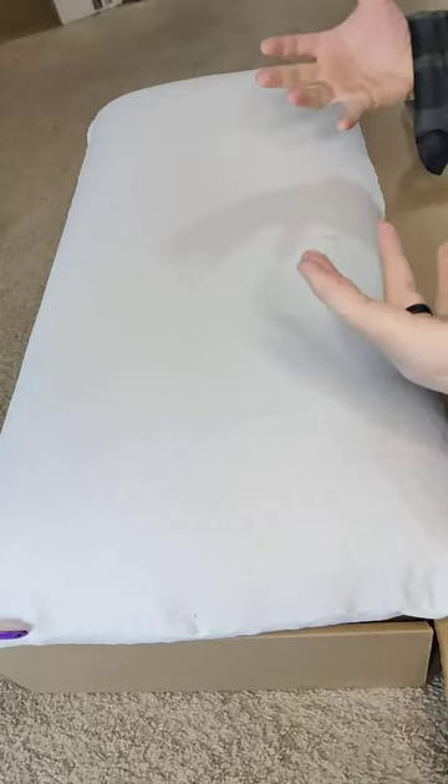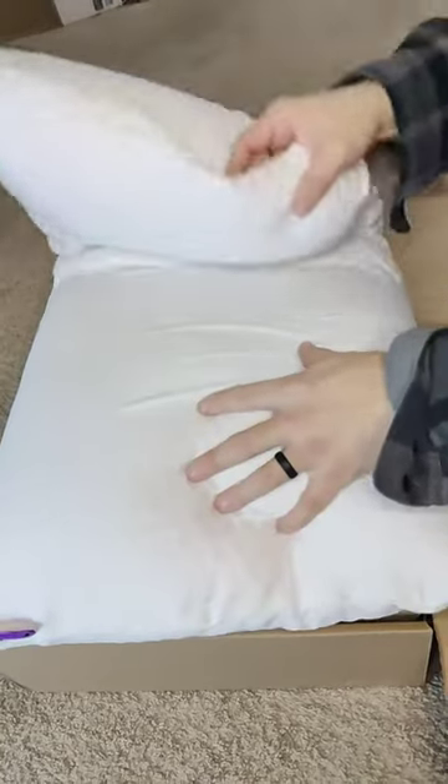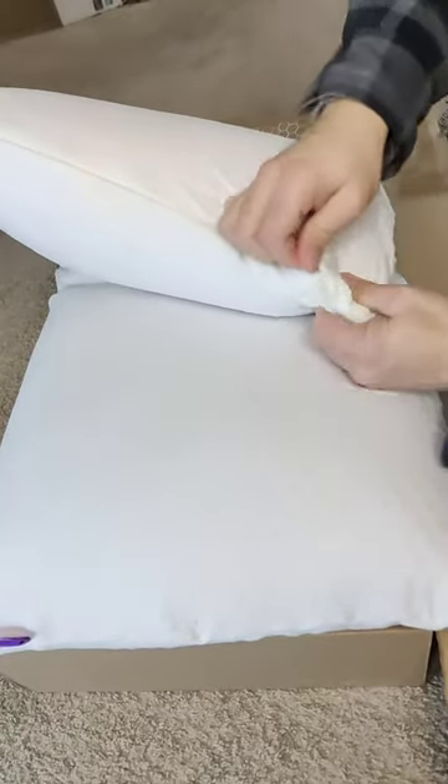It's not too strong of a smell, so I can still sleep with it tonight — I don't think it's going to be a problem. I do see that this is a cover, so there's a zip part right here.